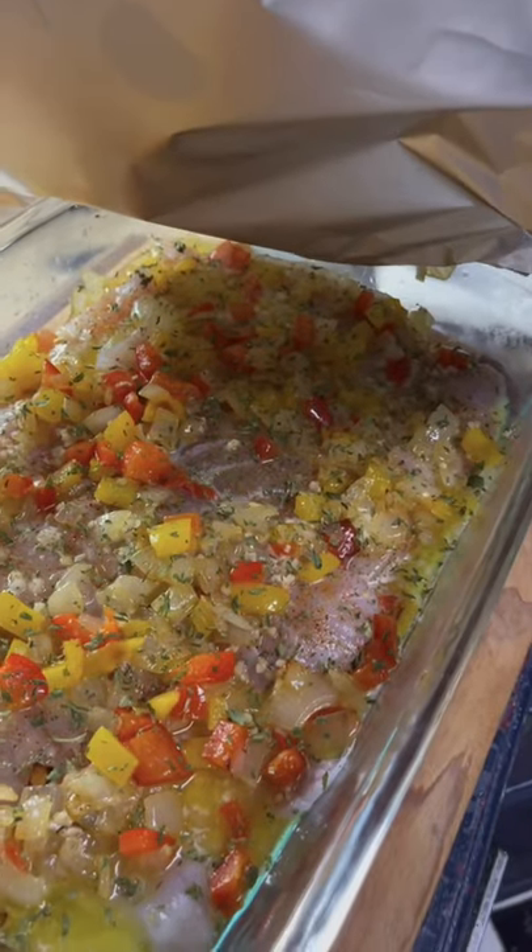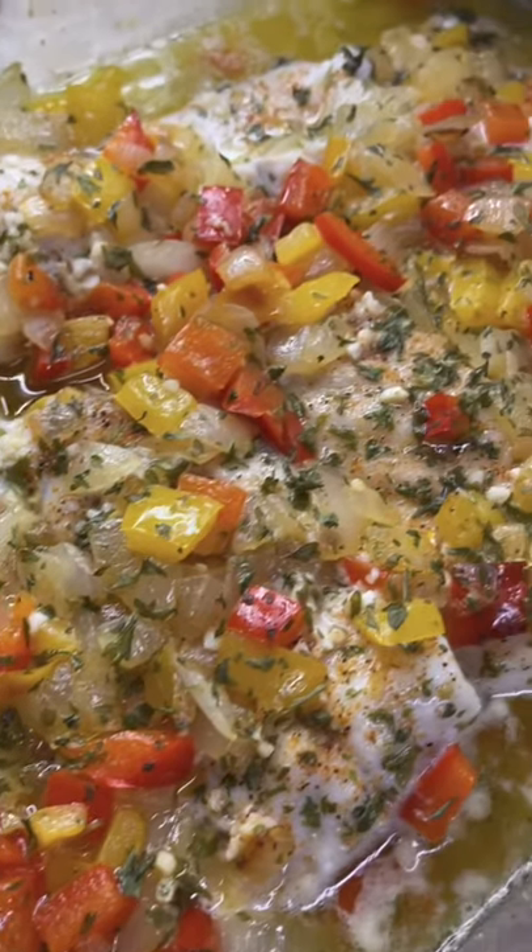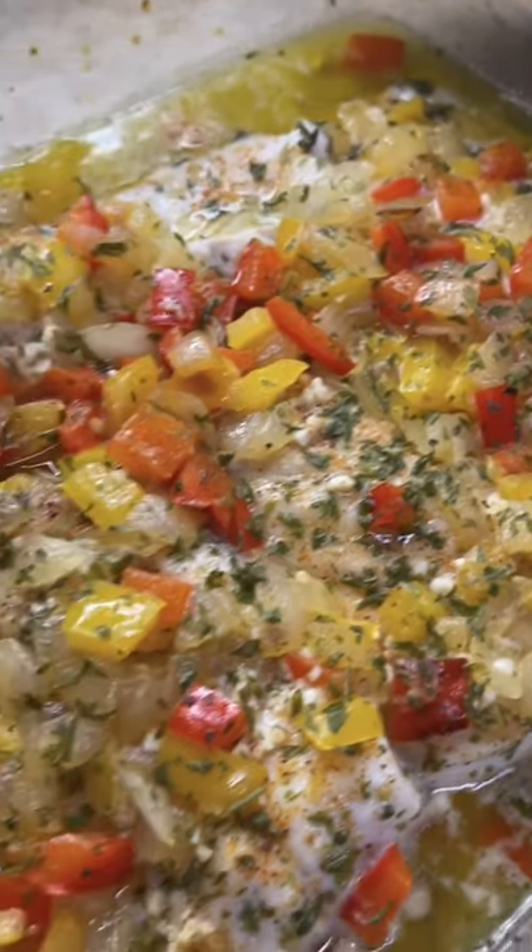Now we're gonna do what a lot of y'all don't know how to do — wrap it up real tight. We pull up to that dirty motel for a quickie. She was just swimming 30 minutes ago.